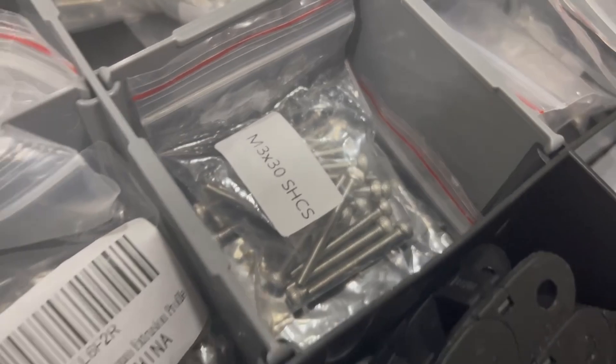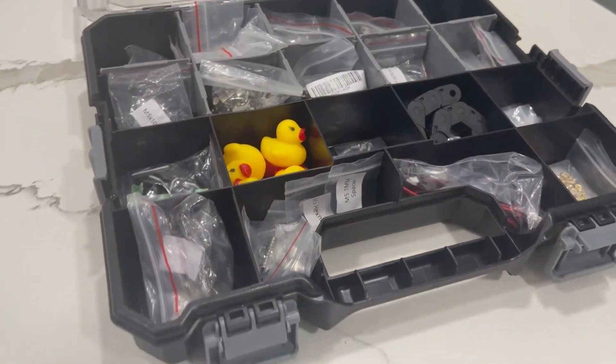Honestly, probably get two. It's a lot of parts and you're going to need to do something to keep yourself organized. This is not a build that you can do in like a day. I highly recommend you get yourself one of these hardware organizers. A cardboard box that you can subdivide in some way, shape, or form will help you a lot.